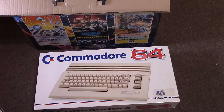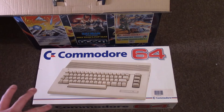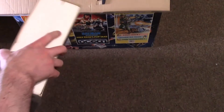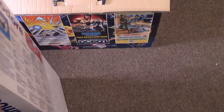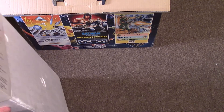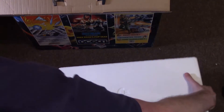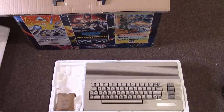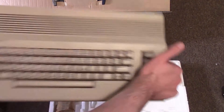The Commodore 64C. I went for this one over the bread bin just because I like the look of it better — I know people are probably jumping off and unsubscribing now. I just find this one aesthetically more pleasing. I don't believe there's much difference hardware-wise; it just had a later motherboard and stuff. It's not like one loads faster than the other, but this looks like an early version of the Amiga — very nice design.